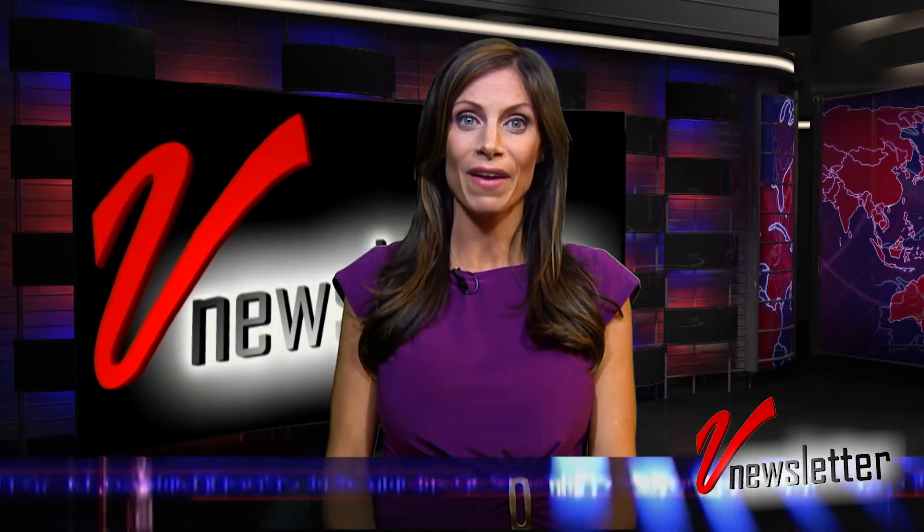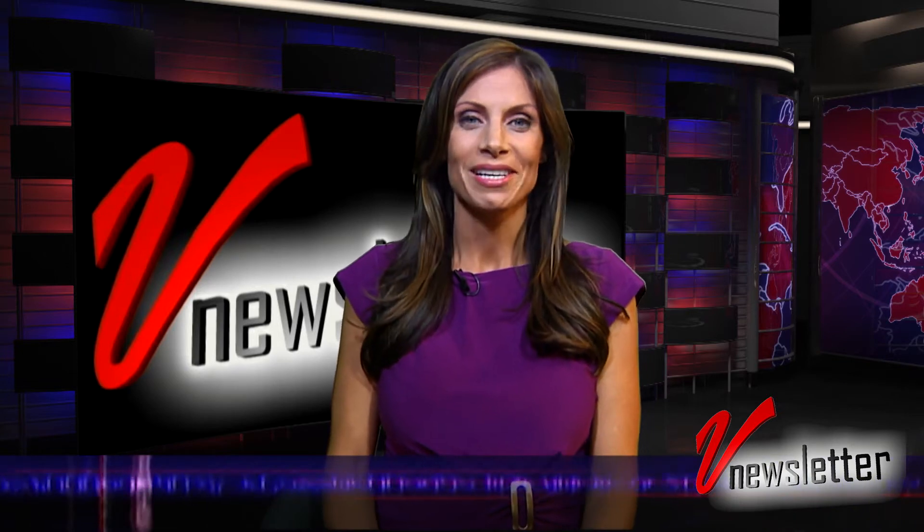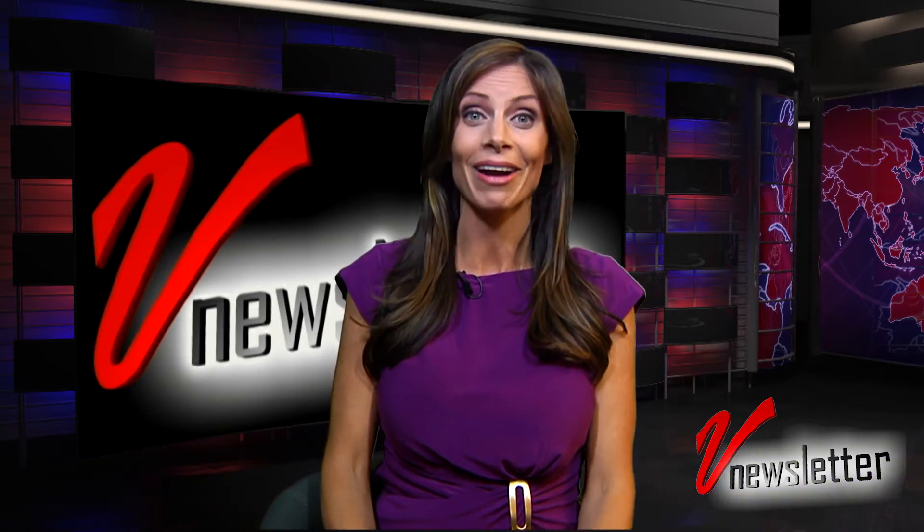Hello and welcome to Vee Newsletter, the MI Industries fastest few minutes of news. I'm Jill Nicolini and I've got a lot to bring you this week, so let's get right to it.